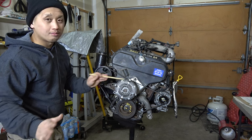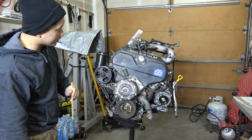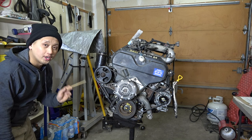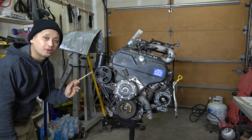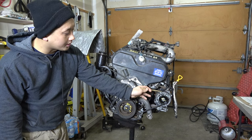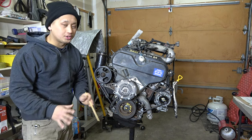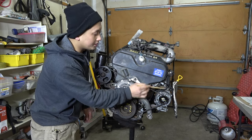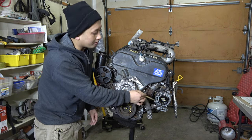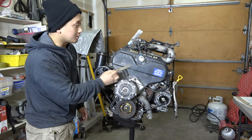You can also use the 3.0 fan clutch and 3.0 fan — doesn't really matter. If you use the 3.4 fan it's a bit bigger and you may run into hood clearance issues. This is the 3.4 power steering — use the 3.4 power steering on all new builds. Where your hard line bolts in, you want to use the 3.0 banjo bolt — that's the only 3.0 piece you use there. The alternator is the stock 3.4 alternator. All brackets are stock 3.4 — you don't need to modify any of that.